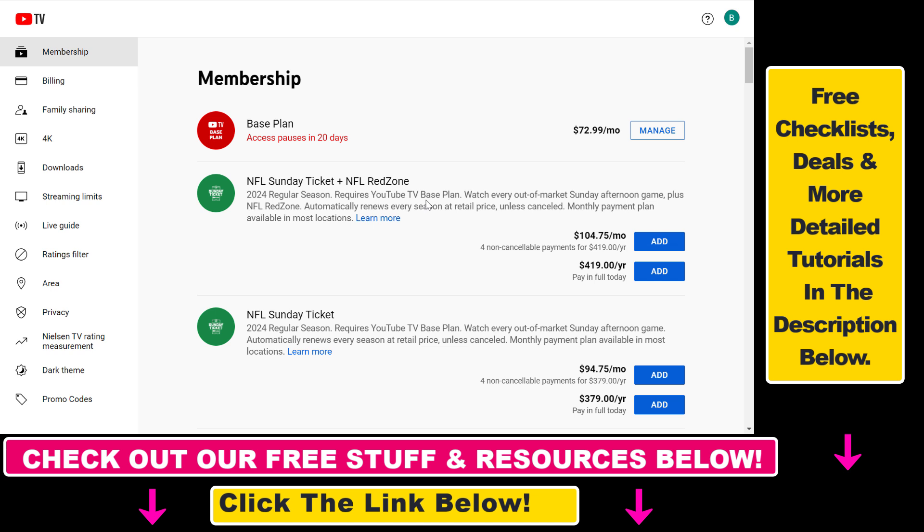Once it is paused, if you want to use YouTube TV again, you'll need to resume your YouTube TV membership. If you don't know how to do that, I have another tutorial on my YouTube channel that you can check out. And that's how to pause a YouTube TV membership.